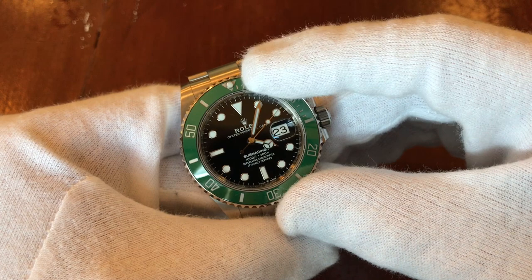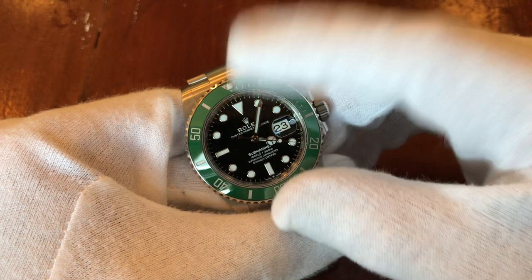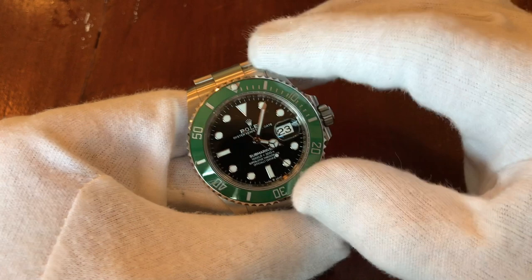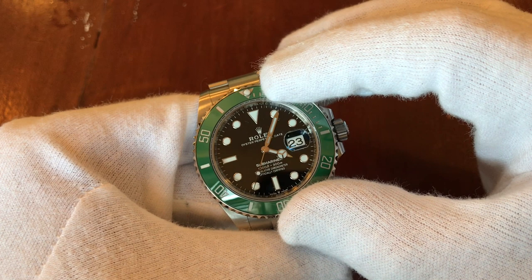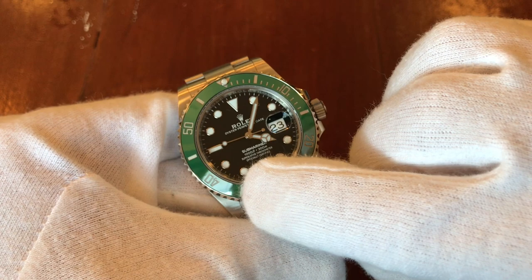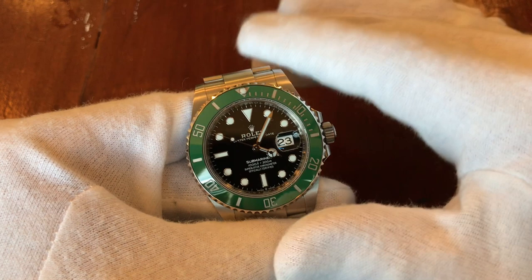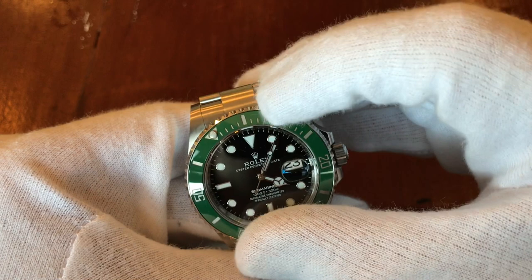If I had a fat four Kermit as a daily wear, what I would do during service is have a regular Kermit bezel insert put in and store the fat four insert separately — that way I wouldn't risk damaging it. With the Kermit, so much rides on that little aluminum bezel. A fat four can be ten thousand dollars more than a non-fat — that's insane.